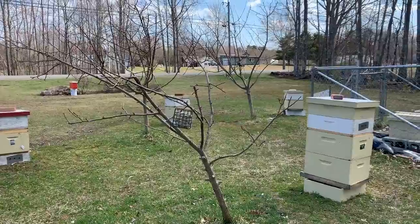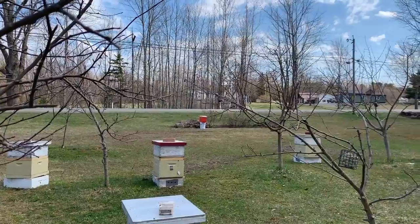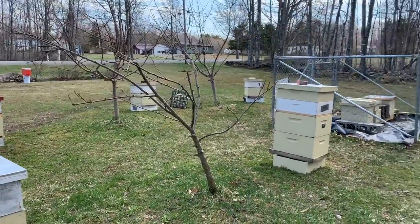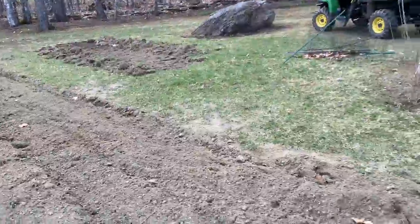We've been giving the hives a little bit of feed — sugar water. We've got an open feeder down there with a couple of old frames of honey that came out of a dead-out last winter, letting them pick and chew through all that stuff.